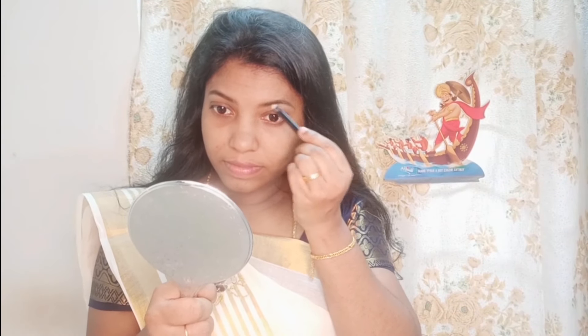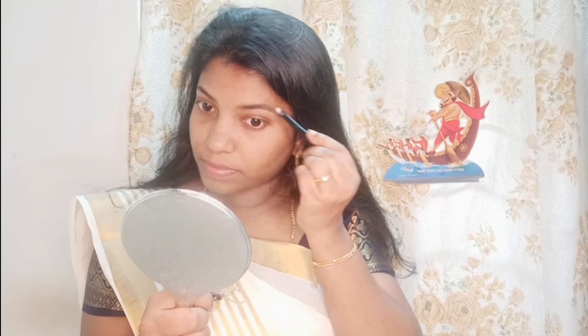I apply a lipstick to my lips. I apply a brown eyeshadow. I like a fabric drug that contains Missing Espal Alors.